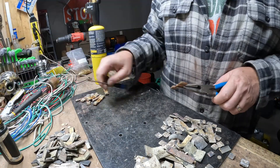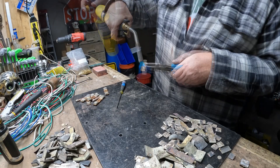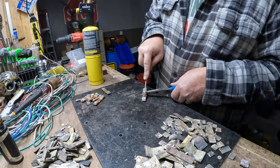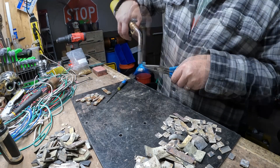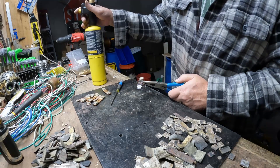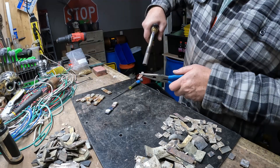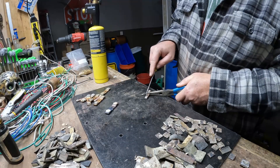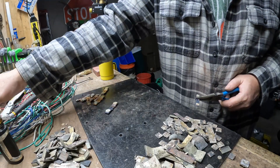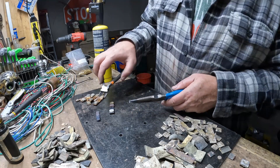I've never done this before so let's see how this goes. It's only held on by solder and that's got a pretty low melt point, but it just ain't coming off yet. I'm going to go through a lot of propane if it takes this much. Okay, that's not working — I gotta go to plan B, which I don't know what plan B is yet.